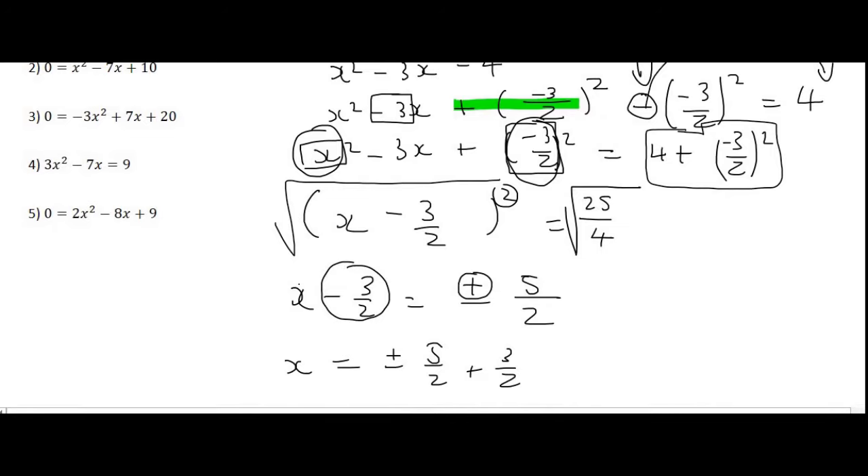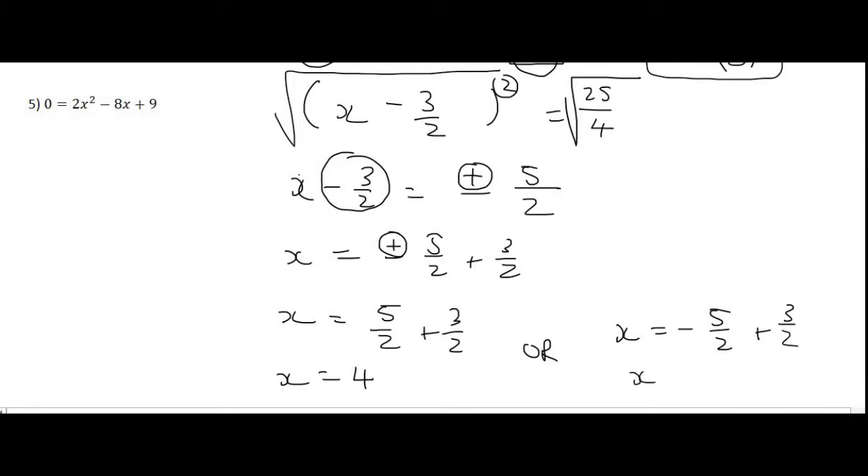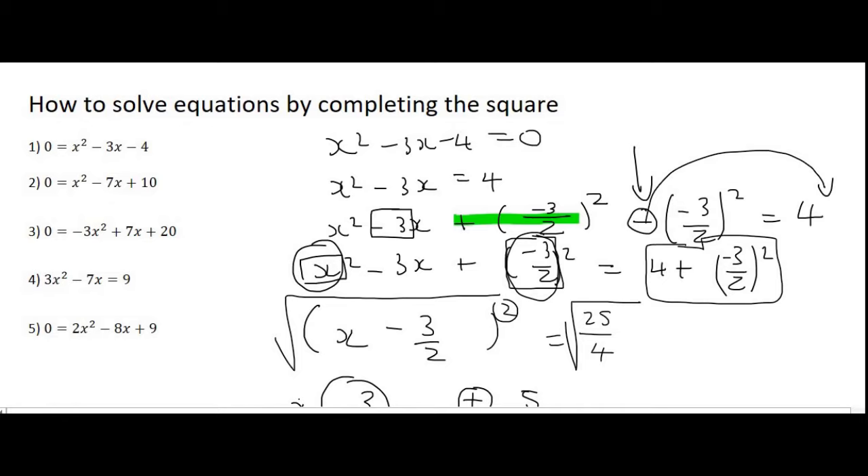These quadratic equations should give us two answers. So x equals plus or minus 5 over 2 plus 3 over 2. To get our two answers: using the plus gives x equals 4, and using the minus gives x equals negative 1. Those are the answers. If you remember from a previous video, the answer for that equation was 4 and minus 1 using factorizing — so factorizing, completing the square, and the formula all give the same answer; they're just different methods.